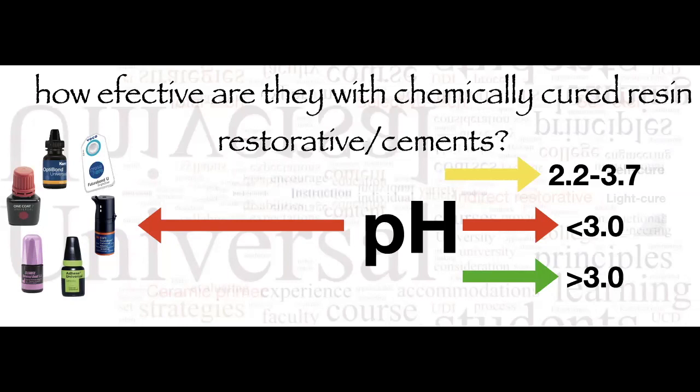Because you can use these systems as self-etching, they don't require separate phosphoric acid on the dentin, and companies claim you don't need it on enamel either — though I wouldn't recommend that. For direct restorative procedures, the pH of these products isn't a major concern. But when it comes to dual-cure resin cements used for inlays, onlays, or crowns, that's a different story — we know that dual-cure properties are affected when there is an acidic medium nearby, preventing full polymerization.